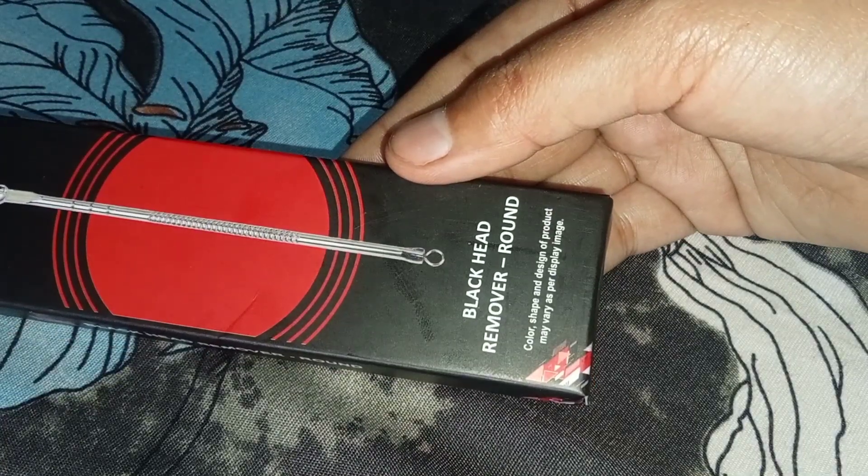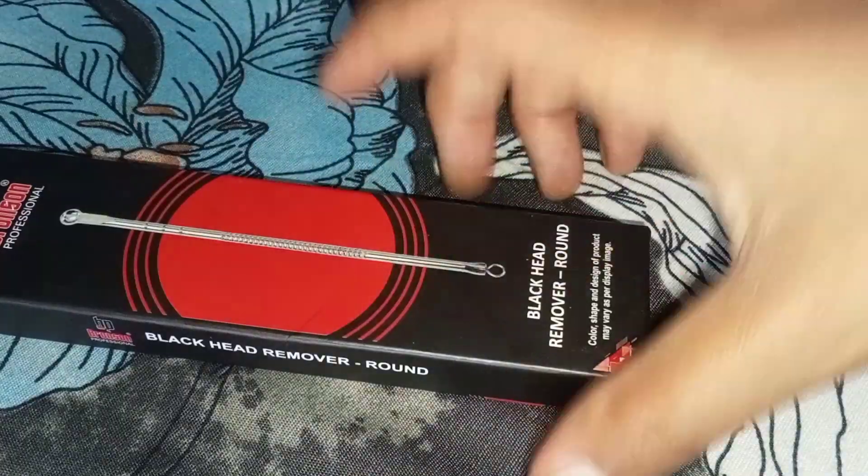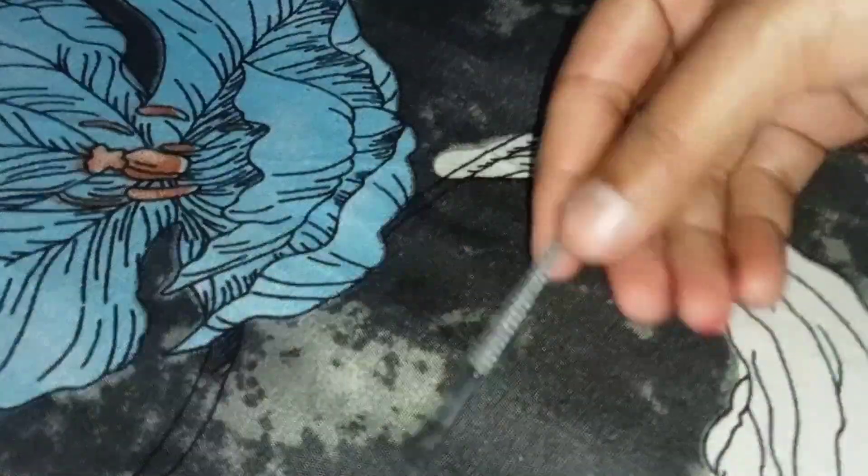This is a blackhead remover, and you can see the color. You can see it inside the packaging as well.